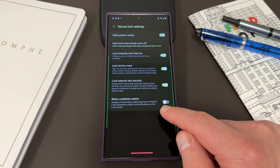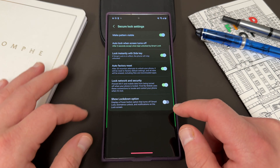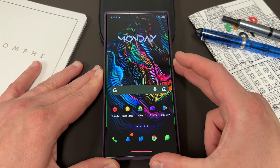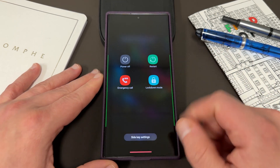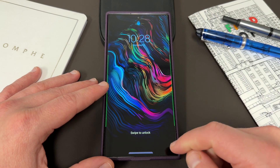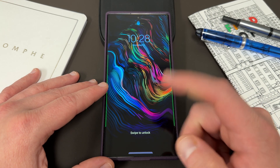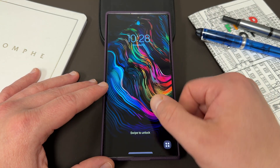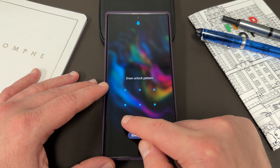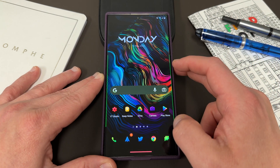So the last one is down here — Show Lockdown Option — which displays a power button option that turns off smart lock, biometric unlock, and notifications. If you turn this on and go back, then long press on the side key to get the power menu, you now have lockdown mode right there. If you tap lockdown mode, you're no longer going to see notifications on the lock screen, you're no longer going to see biometrics — there's no fingerprint option, can't put my fingerprint in. And smart lock would also be turned off, so if I had my watch or trusted location to unlock the phone, that would also be turned off.